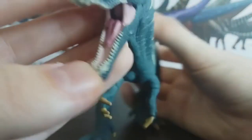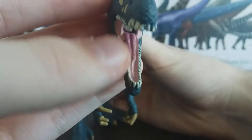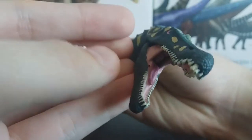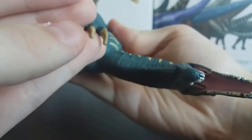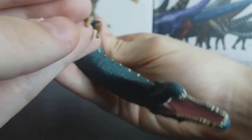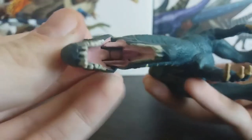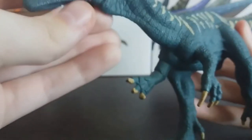The interior of the mouth has a tongue in a different color, which is a really nice attention to detail. Unfortunately the roof of the mouth isn't sculpted — it is just smooth. And at the back of the mouth it doesn't really have a clear throat, but that's honestly all right.